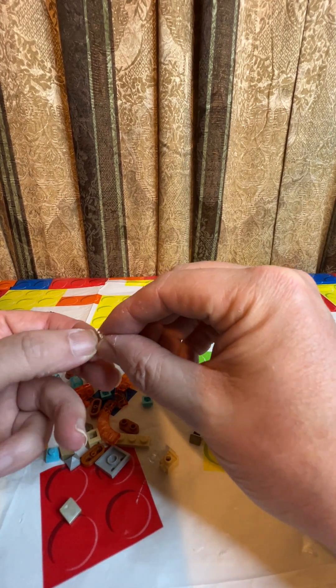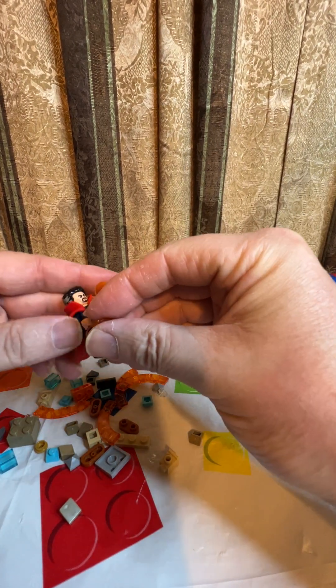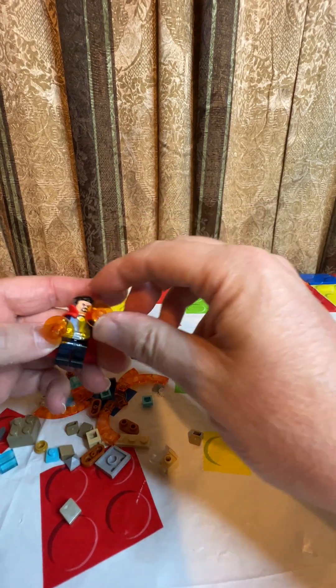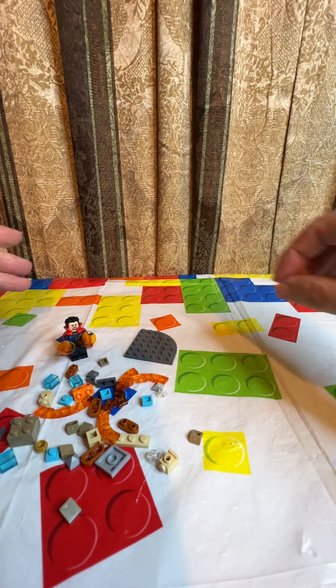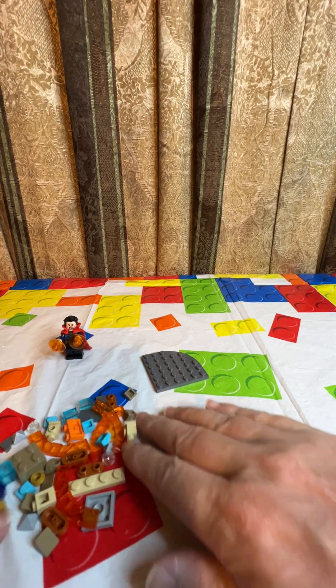That's a neat little new piece I've never seen before — that's fun. So now we really look magical because we can maneuver in different ways. Step one done — I got the minifigure done.